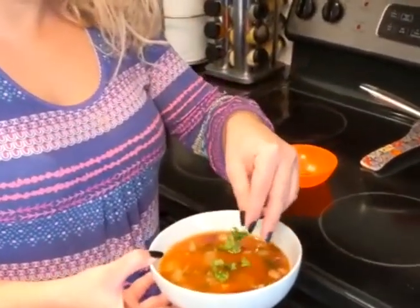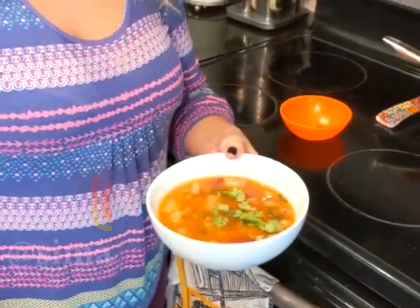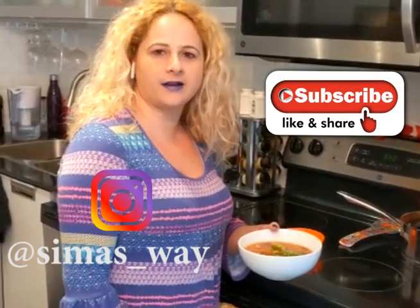The Swiss chard soup is ready. To serve it, we add some parsley on top and it's ready to be served. If you like my videos, don't forget to subscribe to my YouTube channel and follow me on Instagram, Sima's Way.